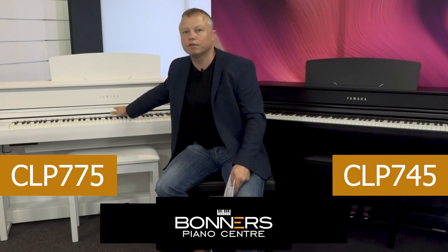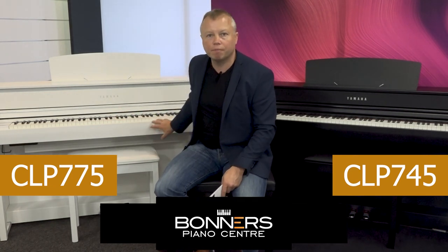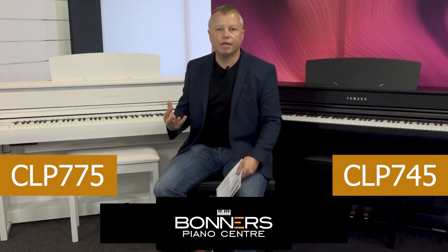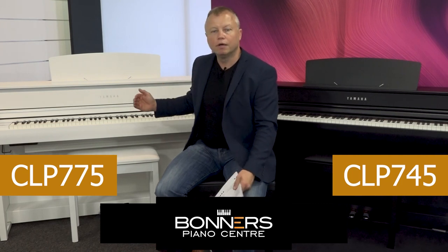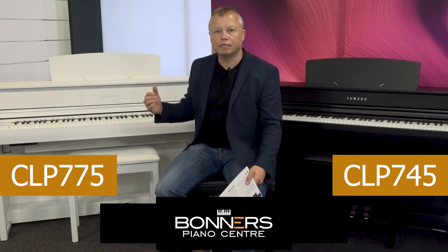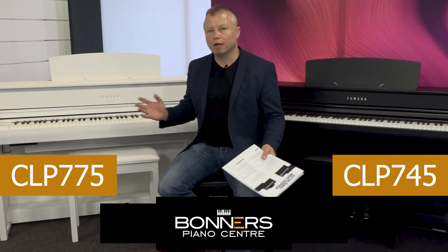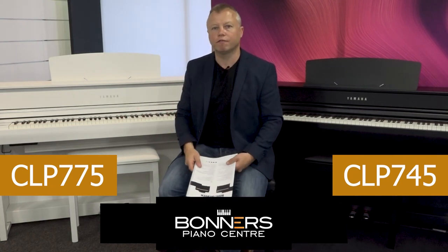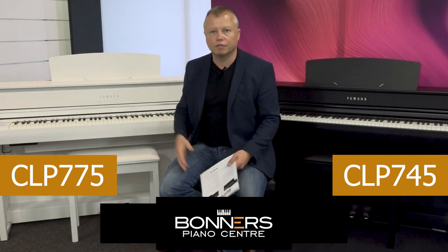So on the CLP745 you have a four-speaker system with 100 watts, whereas the CLP775 has a six-speaker system with over 200 watts in a separate speaker box, which really does enhance the sound. Even at lower volumes you'll appreciate the difference — it's a richer, warmer tone. Come and try the pianos out for yourself if you really want to compare the difference in sound.